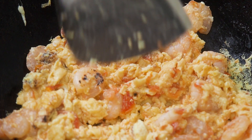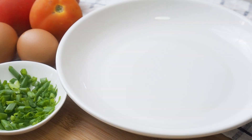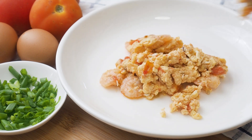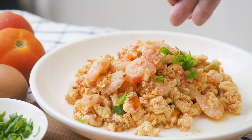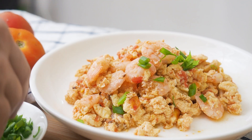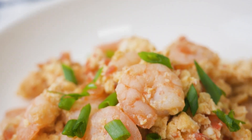Turn off the heat and we are done. The eggs will continue to cook when it's off the heat. This is egg omelette with tomatoes and shrimps.